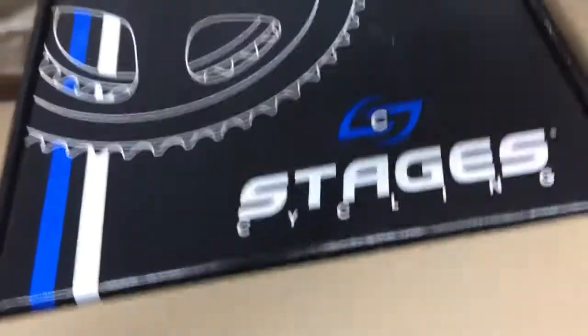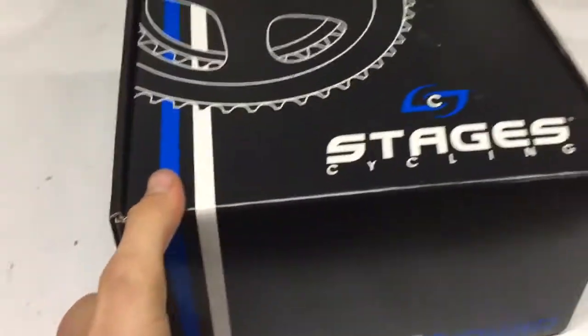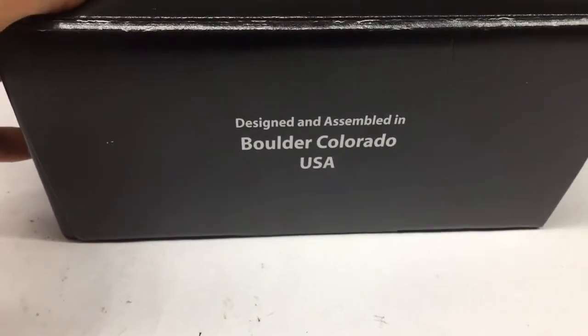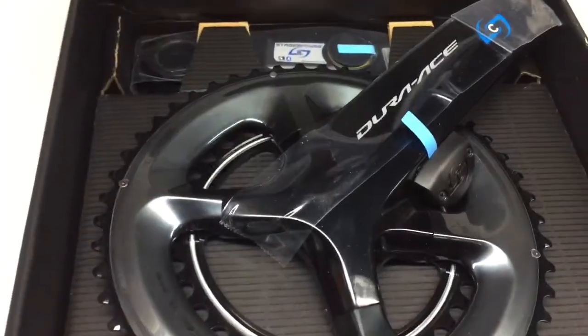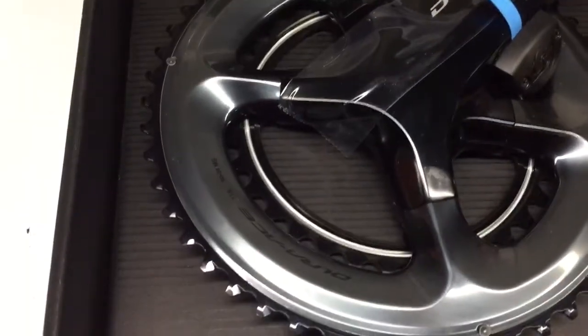This is the part I'm looking forward to. It's got Stages, ANT+ Bluetooth, designed and assembled in USA — it's not very often. So this is the Dura-Ace dual sided power meter.